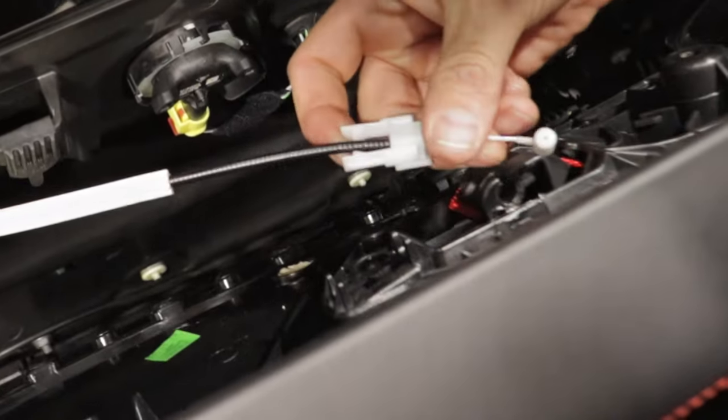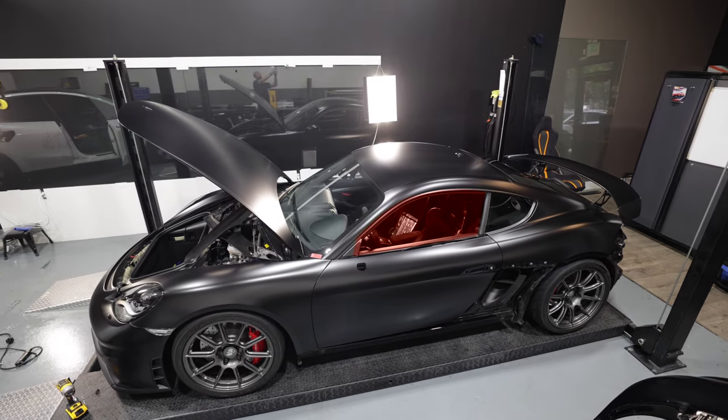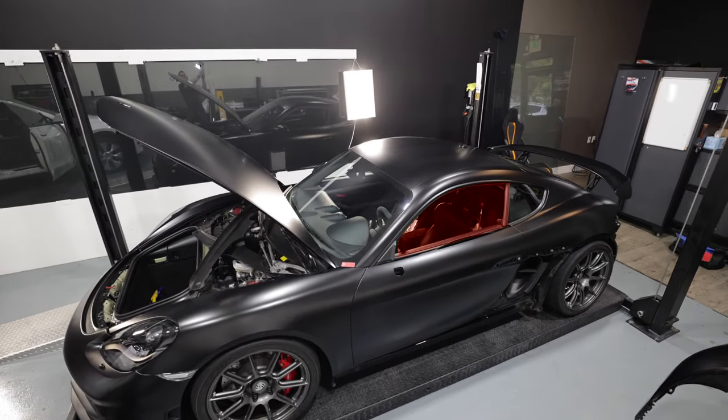Before you remove the door panel, raise your window completely. That will be necessary, and I suggest the opposite window be taken down, just in case you have some issues with the door handle.